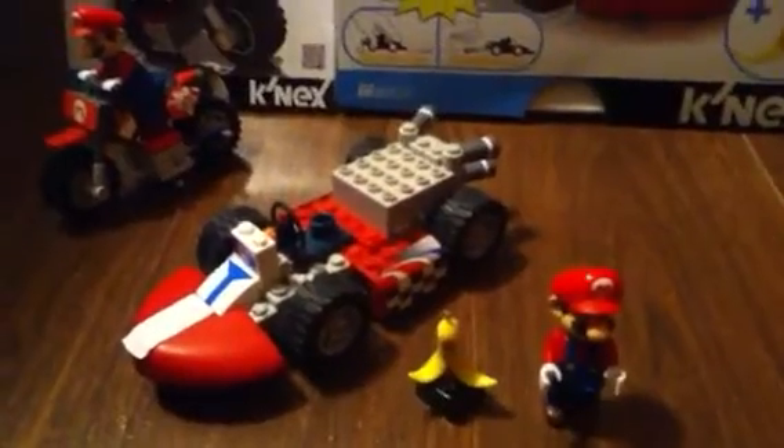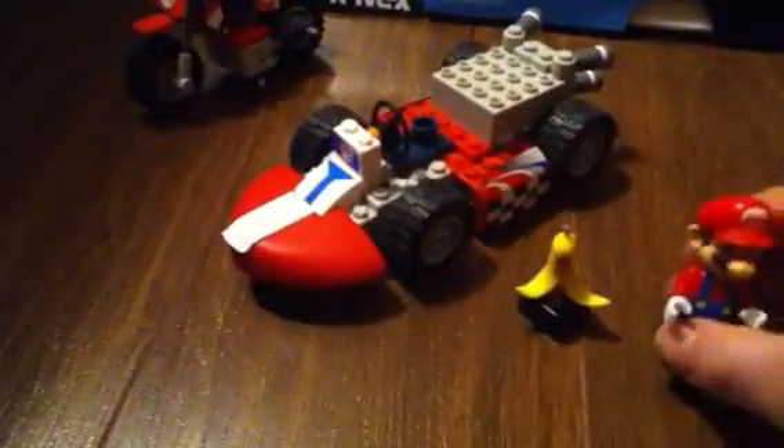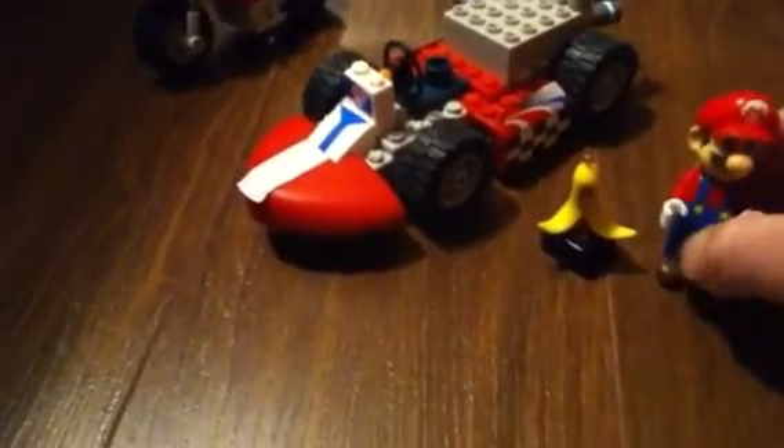Hey guys, it's Lego Six Master here and I'm going to be doing a review on the K'Nex Mario Kart Wii Mario standard kart and standard bike. The reason I'm doing two sets is because I don't have to take up two separate videos, and I just thought it would be cool having the kart and the bike in the same video — kind of a double pack.